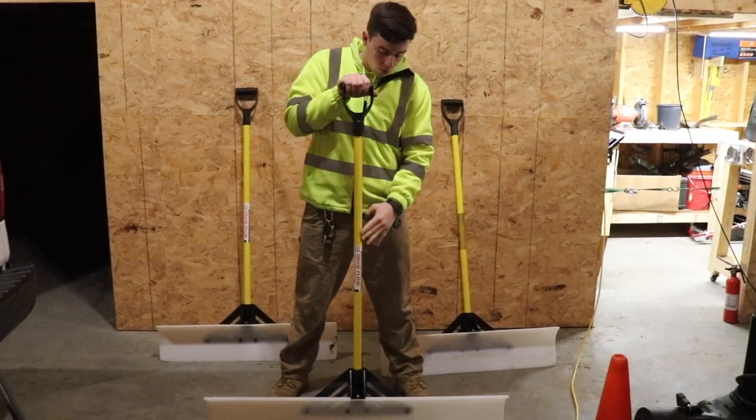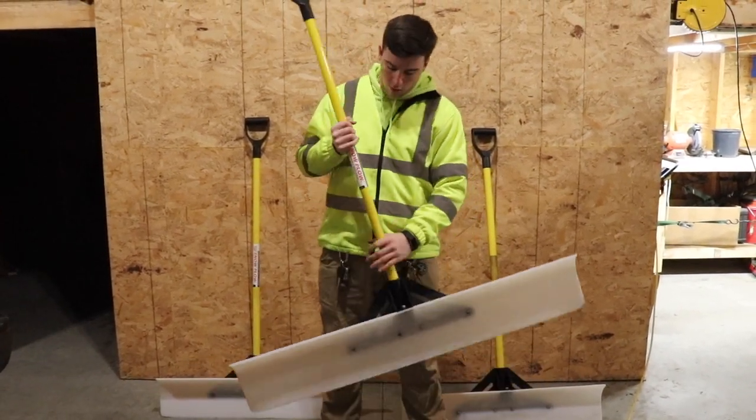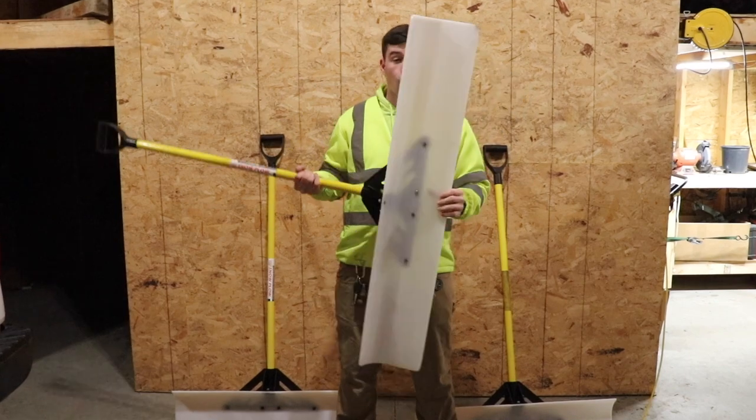I've had really really good luck with these snow plow snow shovels. These can be purchased online at snowplowsnowshovel.com, northerntool.com, as well as Amazon. This is the 48-inch version.